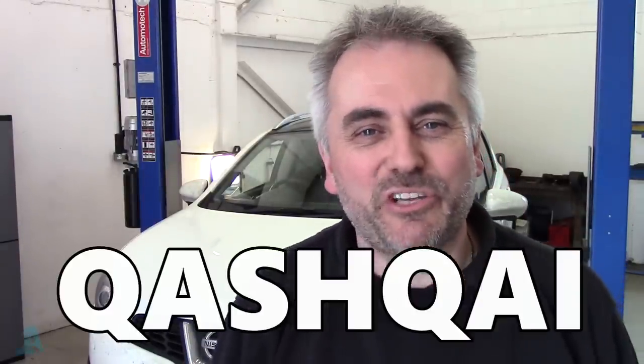Hi guys, welcome back to the One Auto Channel. I've got this one here behind me, a 2012 Nissan Qashqai Plus 2.